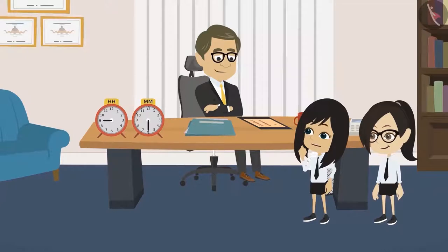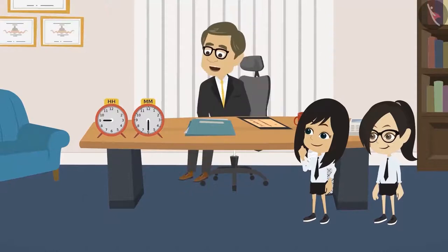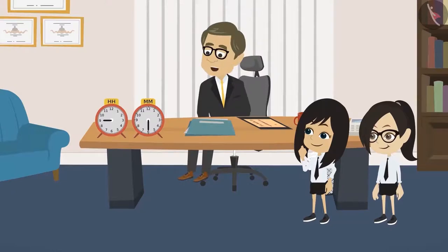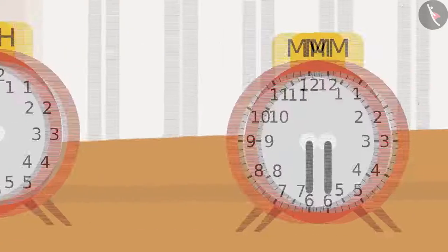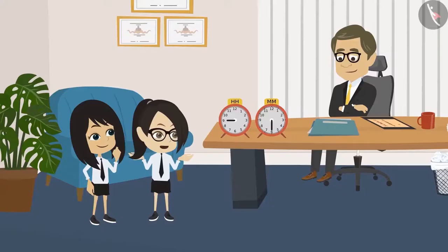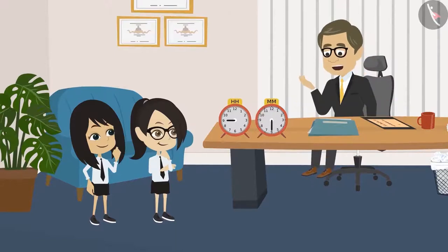Sir, why have you kept these two clocks that are not working on your table? No, Neha. These two clocks haven't stopped — these two are working. Both these clocks have only one hand, but both the clocks are working. This clock only has the hour hand, and this clock has only a minute hand, and the button above these clocks can set the time by rotating these hands. So, are these two telling the right time? Yes, these clocks are telling the right time. According to these clocks, what is the time?